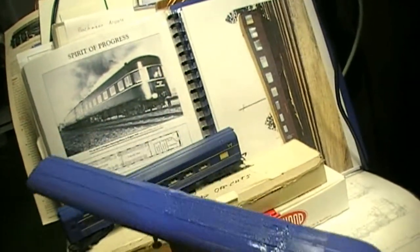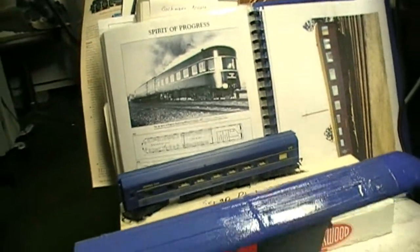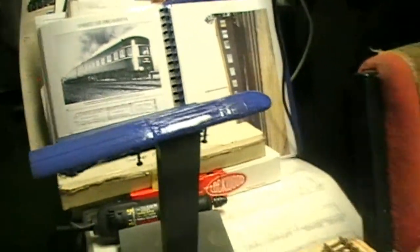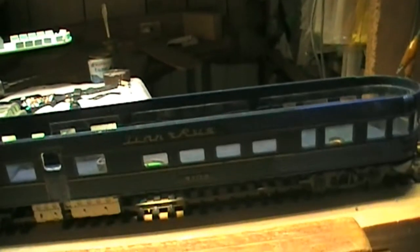Several years ago I made the Spirit of Progress in N-Scale. This Hornby train coach and this roof is for the HO Scale version. All this junk I've got over here - that's the tail car which I'm in the process of working on. I do need to add in details underneath the floor; I'll do that later. You can see it has the Trans-Australian logo on it. This is a 1970s car with 1980s bogies.